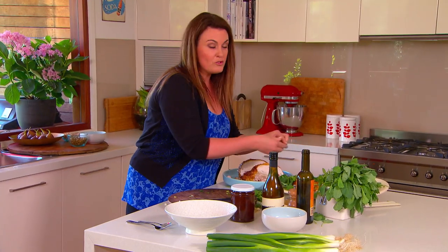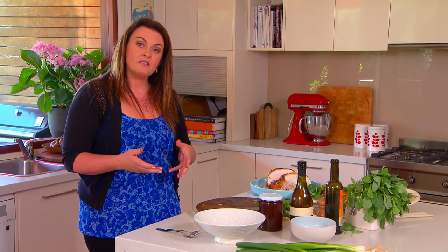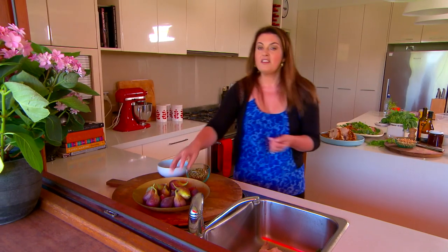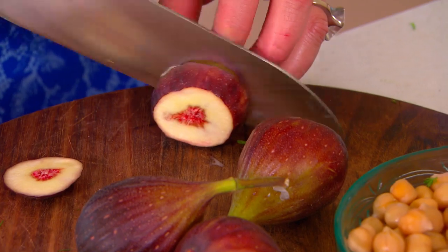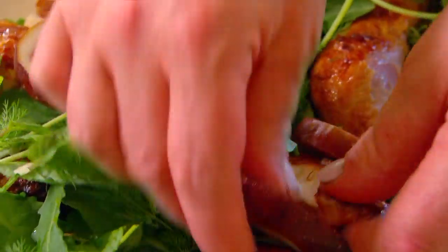I've got one or two little ingredients that make this salad shine. We're going to add some chickpeas — these are from a tin, they've just been rinsed. And a couple of figs; these are lovely and ripe. Whenever you're choosing figs, they should be quite heavy, which means they're full of fruit inside. Then just slice the figs up and nestle them amongst the chicken in the salad.